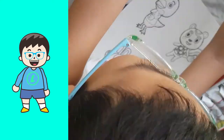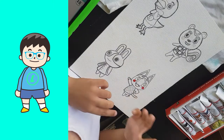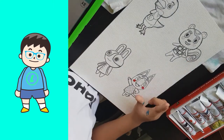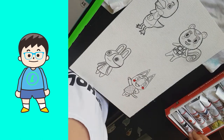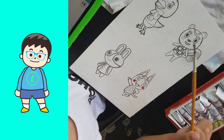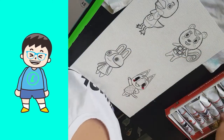Then I open the cap from the paint. Then my hand got paint. Then I paint Rosie's eyes.